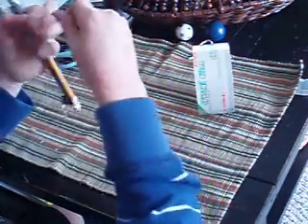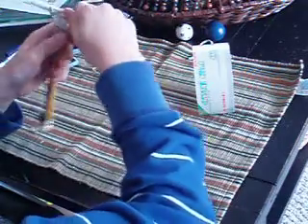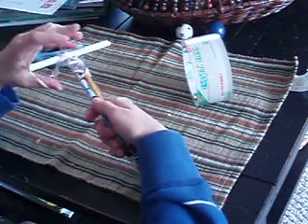You take this rubber band, kind of just wrap it around a couple times — like that. And then get it like this. Then you take your last rubber band, put it in right here, and into your notches — like that.